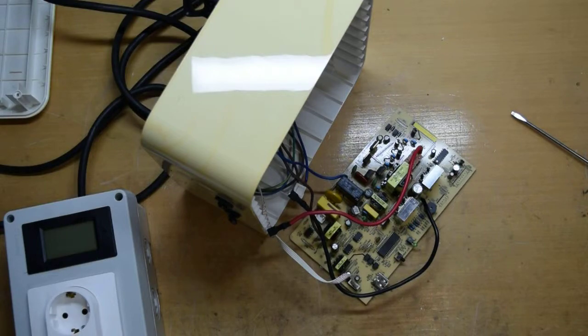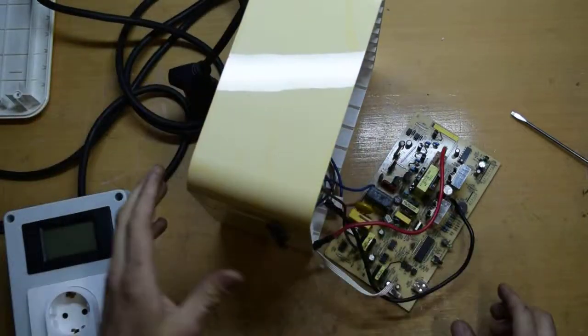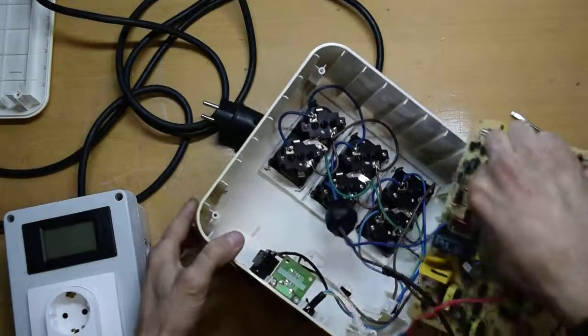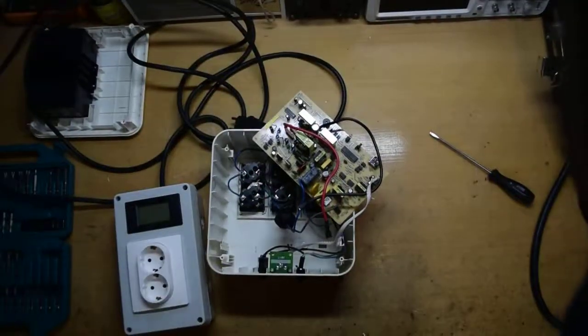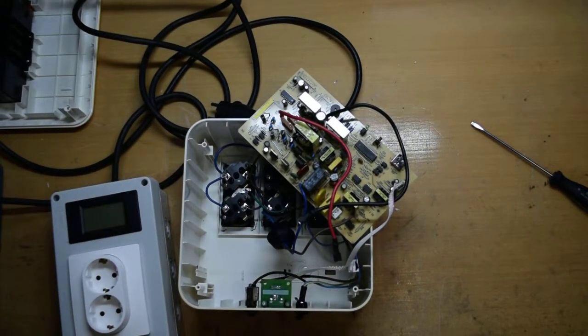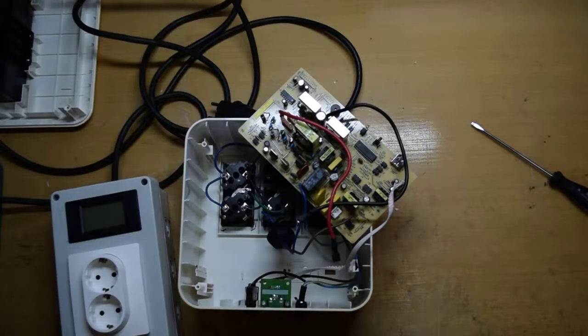I know that it's working as it should be. Thank you for watching this teardown of this UPS — uninterrupted power supply. Hope to see you next time on another teardown. Give a comment, give a like, give a subscribe — why not? Thank you very much for watching, and have a blasting day.